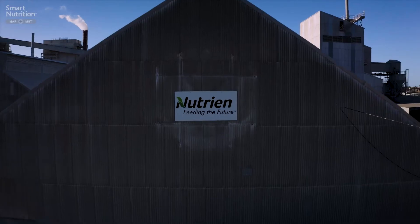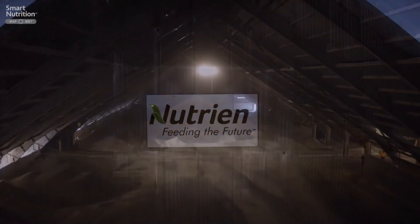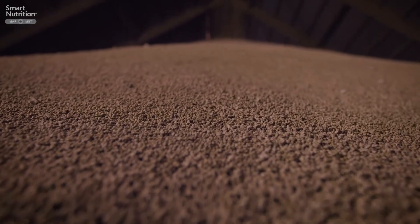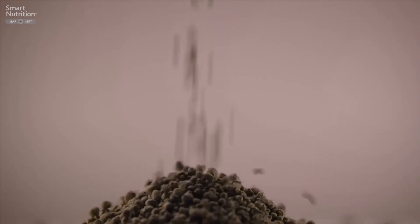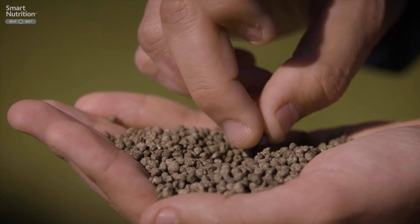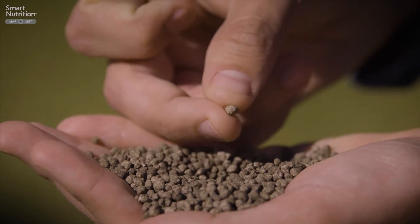When I look at this product, the first thing that comes to my mind is that this product represents the cumulative effort of so many people on the site. When you think about everything that went in to make these small granules, this is a very innovative way to provide a solution to the growers. It allows them to replenish their sulfur-deficient soils with just one product, and that is MAP-MST.